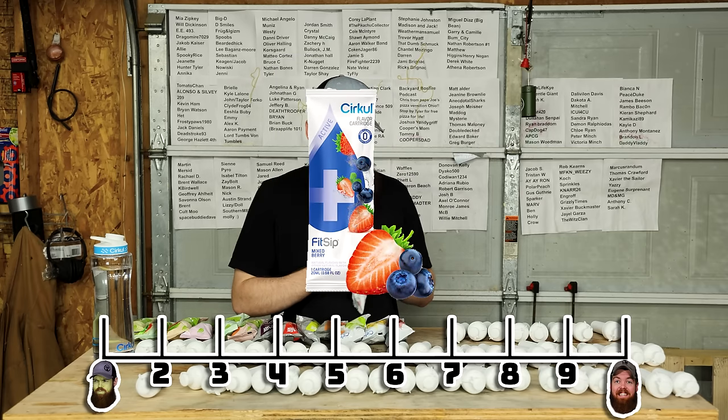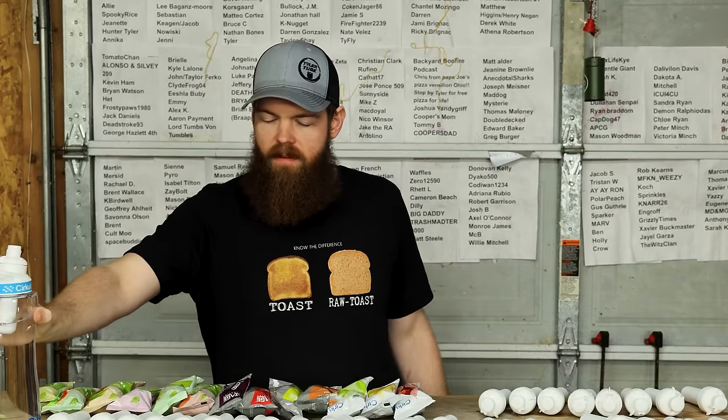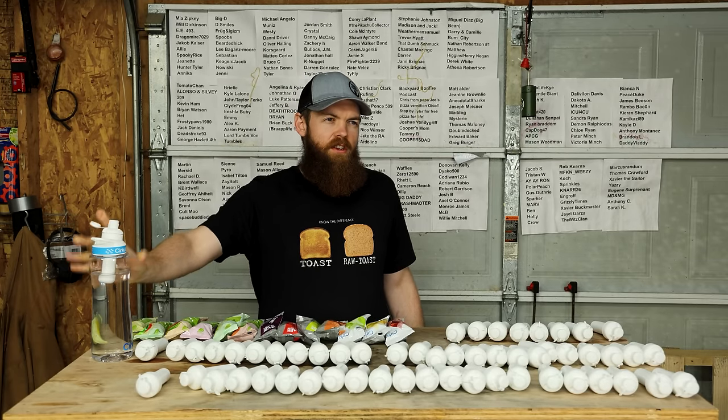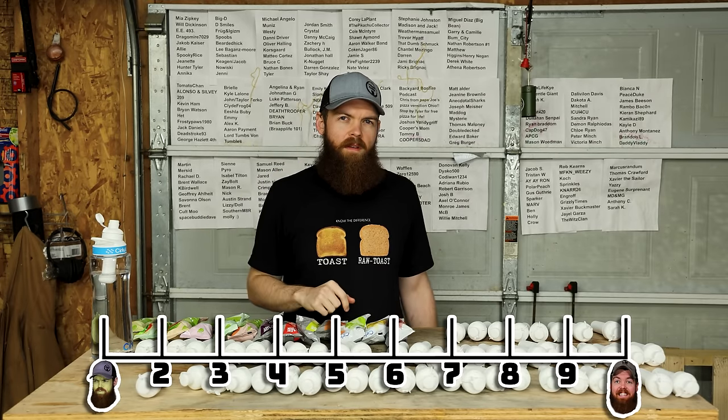This one's supposed to be orange tangerine. Pretty good orange flavor, a little too salty. The salty to flavor ratio is a little off. I'll go 6.4.